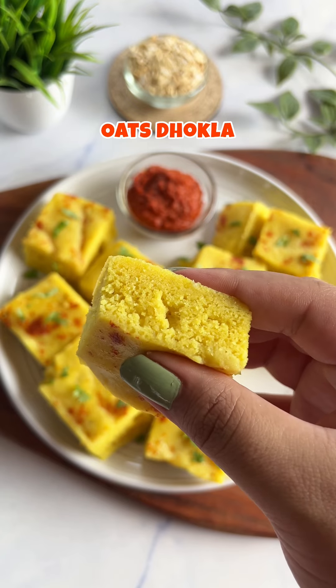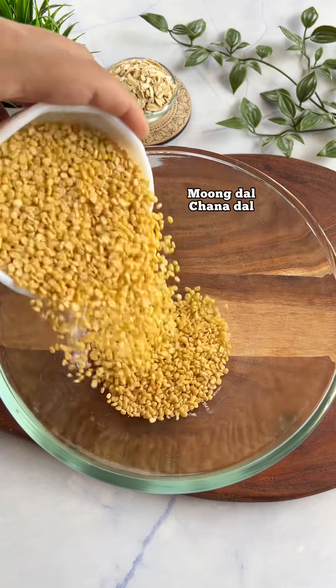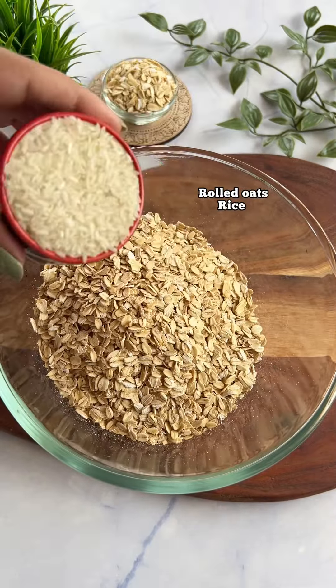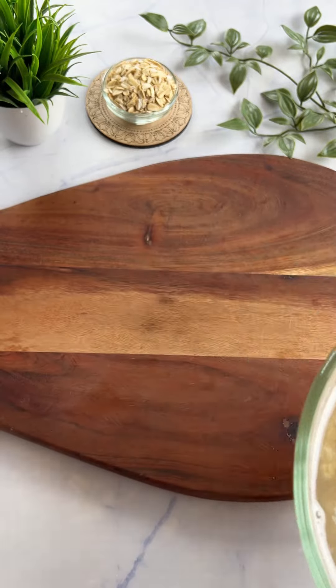Welcome back to the video. We'll continue cooking. Here we go. In the end of the day, we will create a small — about 12 hours. We'll spread it out. Let's get started.